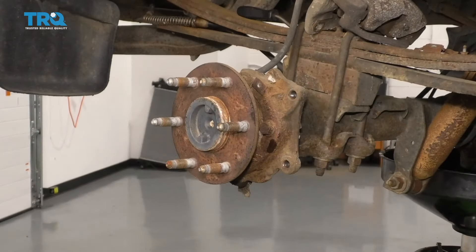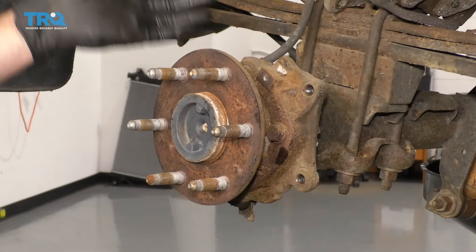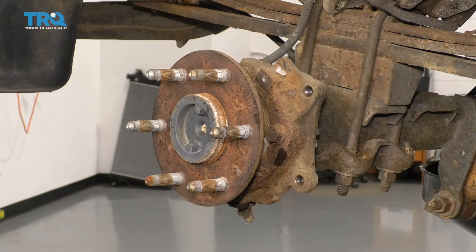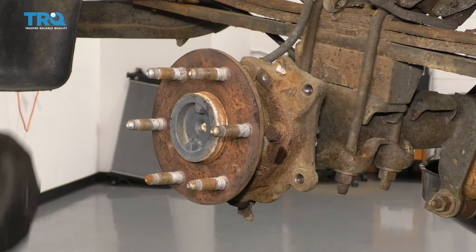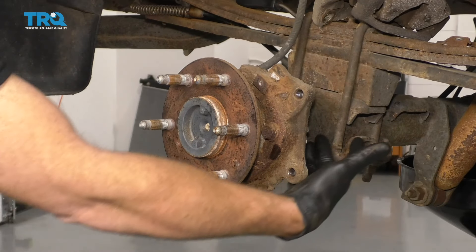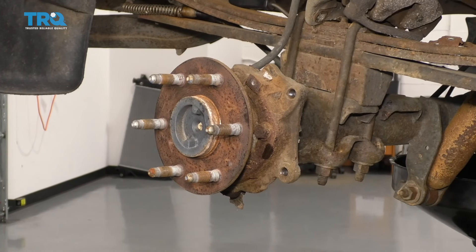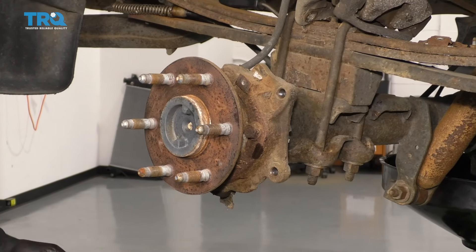There it is, friends. Now for the next step, we want it back at a working height so we can easily get to our axle. Keep in mind that axles aren't super light, so it will be heavy. Also, as we draw this away, there's gonna be fluid inside this differential tube and some of it's gonna want to come out — so make sure you have a collection bucket underneath this axle portion.